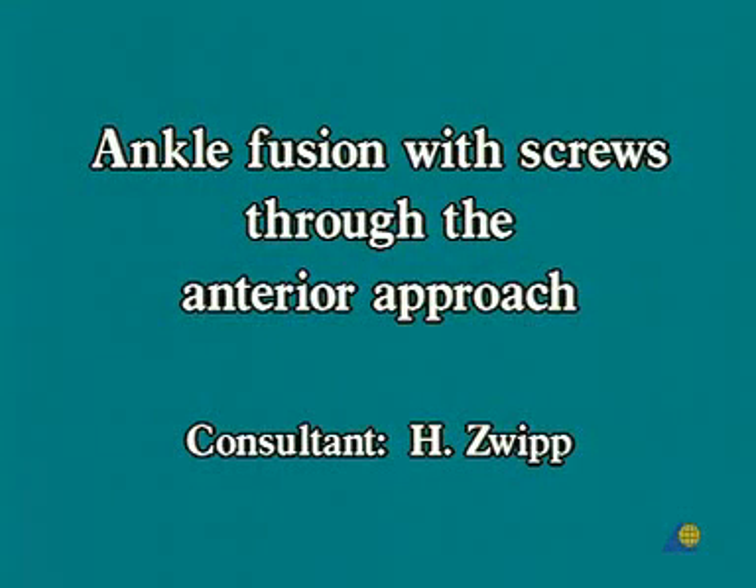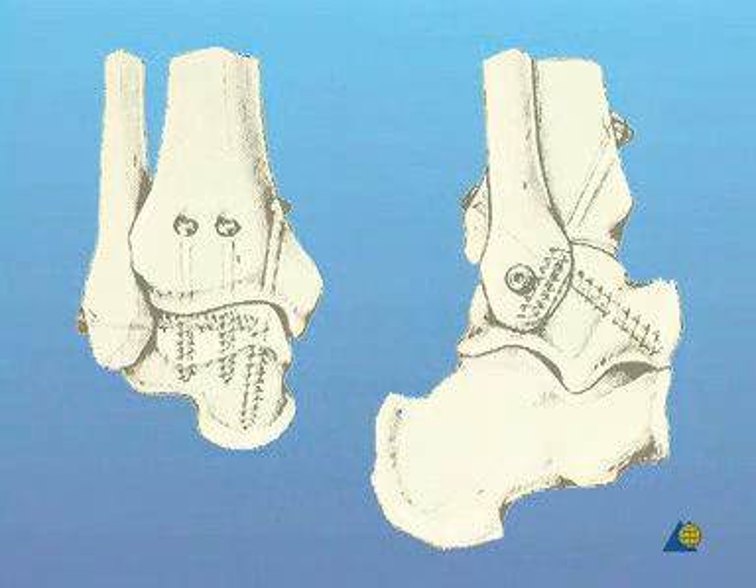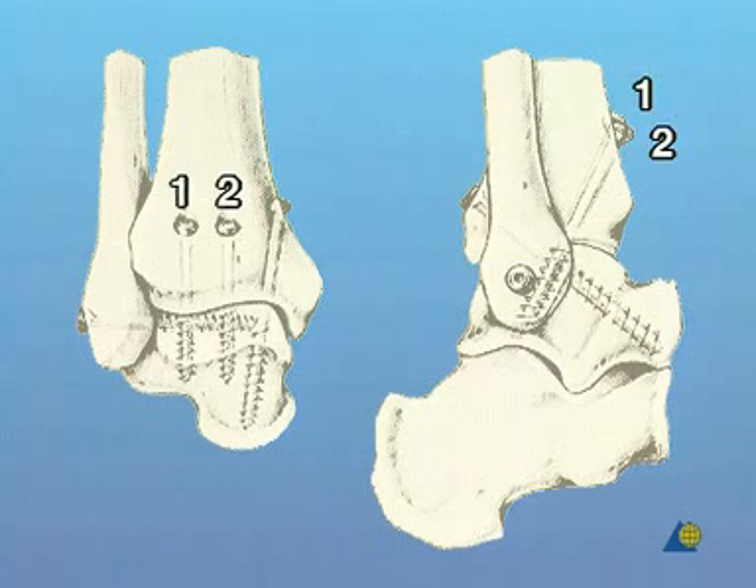Ankle fusion with screws through the anterior approach. The ankle fusion with four screws consists of two 6.5 mm cancellous screws inserted at the open site through the anterior tibial plane into the central body of the talus. A third screw is inserted through a stab incision from the posterior crest of the medial malleolus to the anterolateral portion of the talus head, and a fourth screw is inserted through a stab incision from the distal lateral malleolus into the body of the talus.